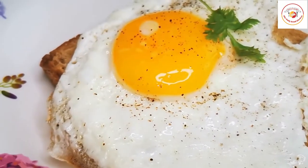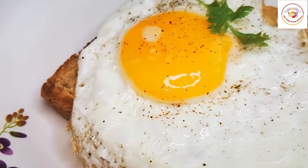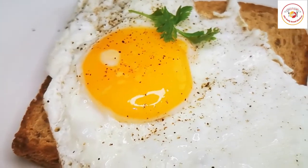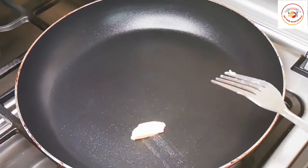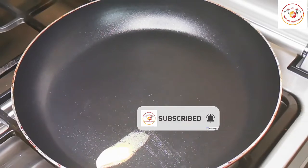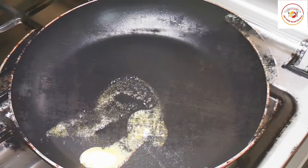Hello friends, welcome back to Styly Bread Kitchen! Today's video is about showing four types of egg recipes with bread — very easy and simple way of cooking. Here I'm using a pinch of unsalted butter; once it is melted, spread it.